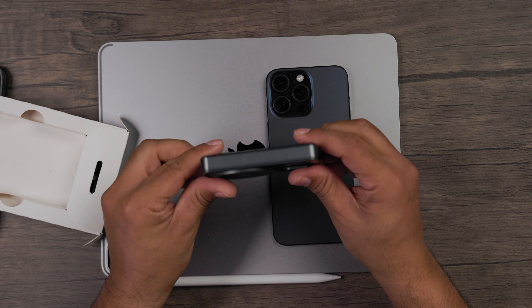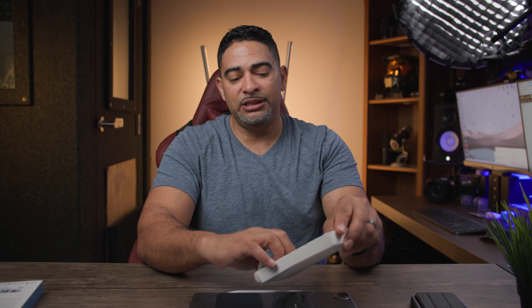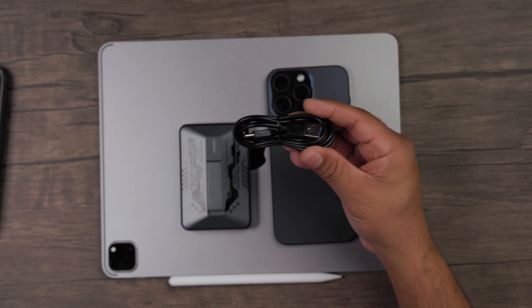Now look at the size — this is smaller than a deck of cards, so this will definitely just fit in your pocket, your purse, your side pocket, whatever it is. It definitely has a size to fit anywhere. As far as accessories, you do get a USB-A to USB-C cord as well to charge your power adapter.